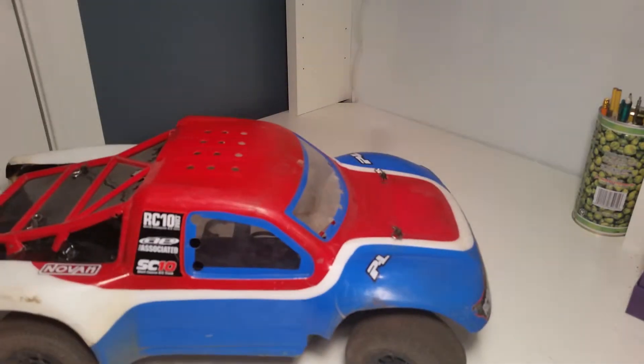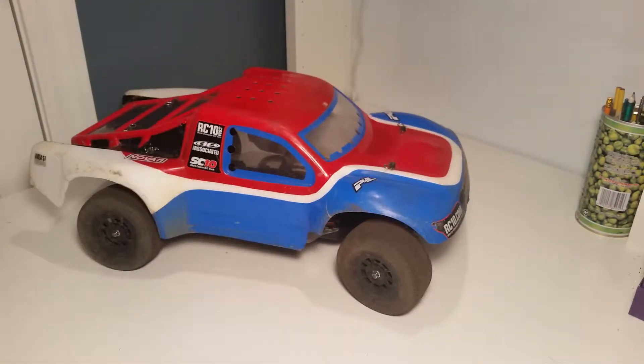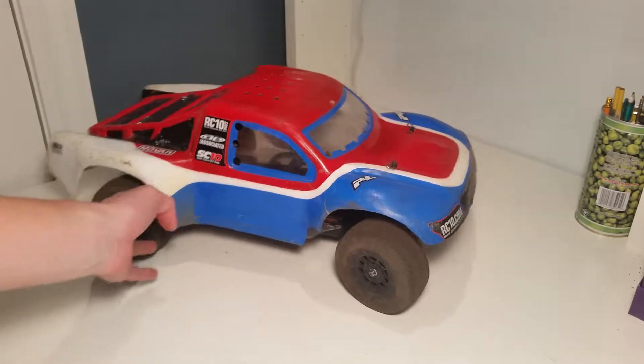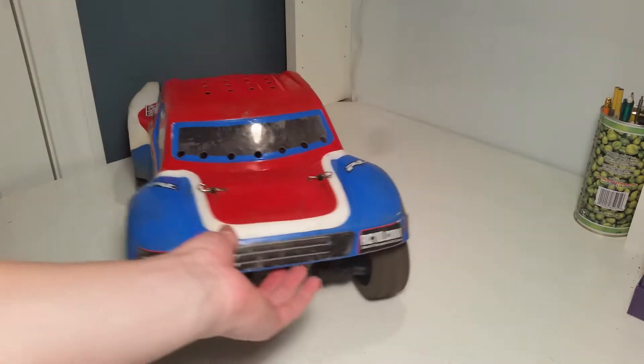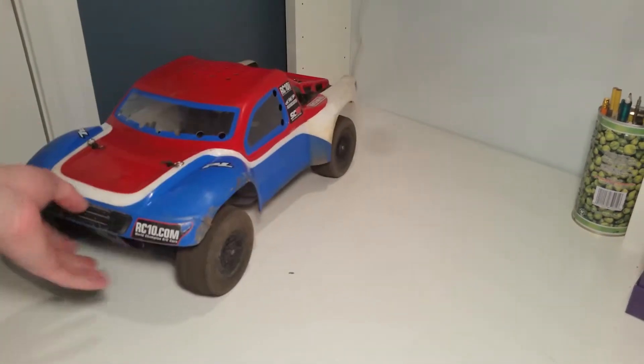First off, as most of you subscribers will know, I have my Tecno SCT410. This is a slightly different body than what was in the review, but this is a great truck. I'll link the review in the description below.